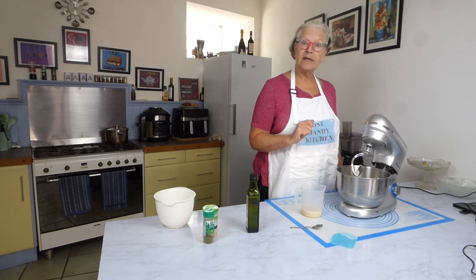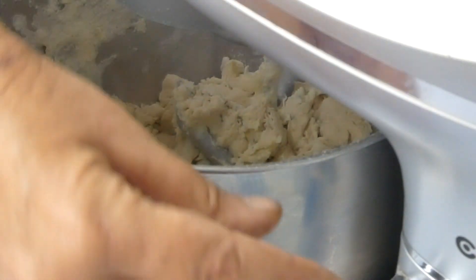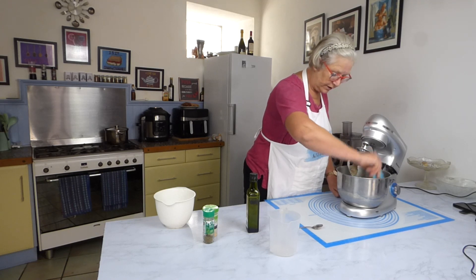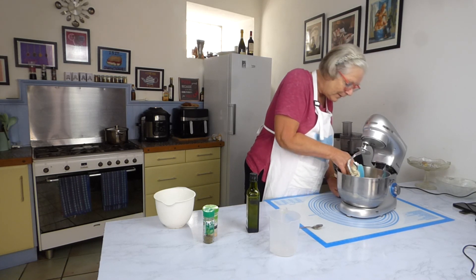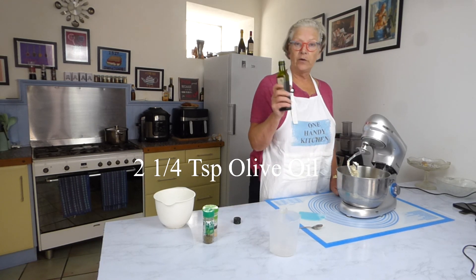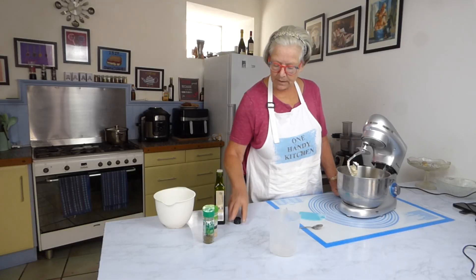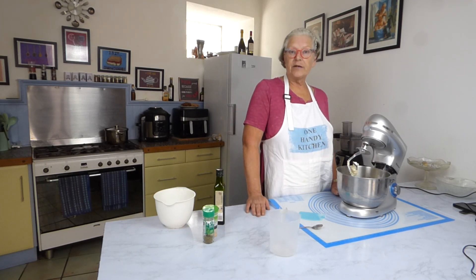So all we're going to do is mix this together now. Once everything is incorporated, just make sure you've pushed any flour or seasonings down. We've got a very shaggy dough at the moment. I'm now going to add about two and a quarter teaspoons of olive oil and mix this on low for about seven minutes.